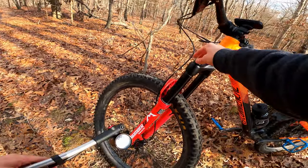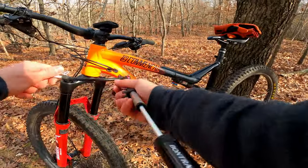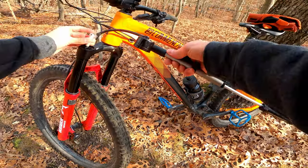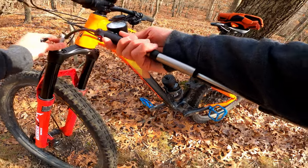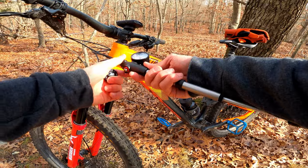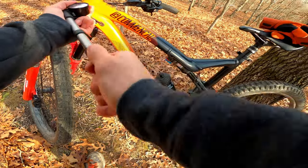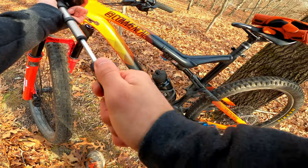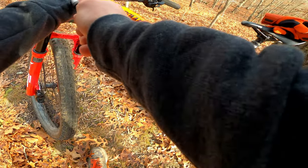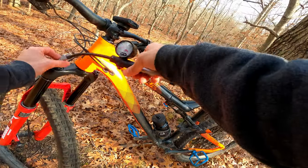Oh, that was almost a bottom out — I think I'm going to add some air. Look at that, almost used full travel — probably did — off that little weird drop, and that wasn't more than two feet max. I landed pretty sketchy on it too. I'm at about 68 PSI, which the chart says is for about 150 pounds, so I'm going to go up to about 75 and see if that helps.